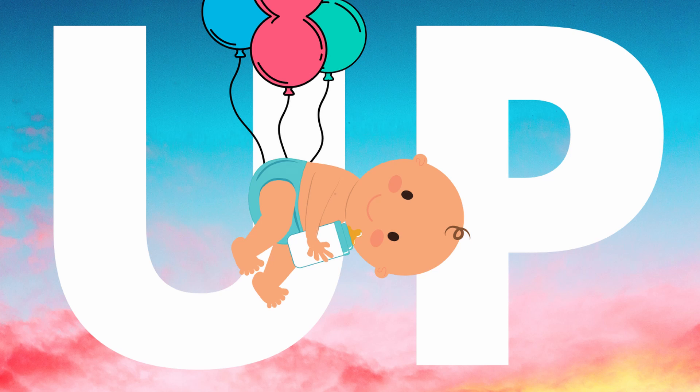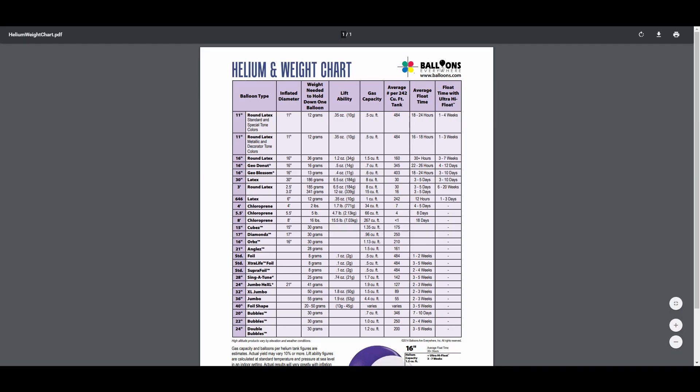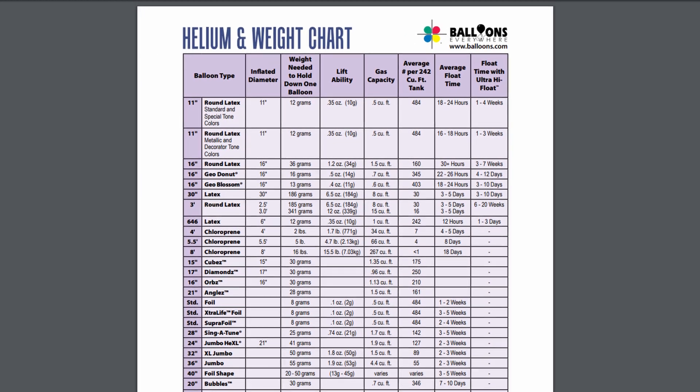I'd originally had a bunch of chemistry, physics, and complicated math written for this, but near the end of writing the script, I stumbled upon this extremely helpful table from balloons.com. This chart details the different dimensions of common balloons, as well as — and this is the most important bit — the amount of lift capability they're able to generate with a full load of helium. I would have saved so much time if I'd found this earlier.